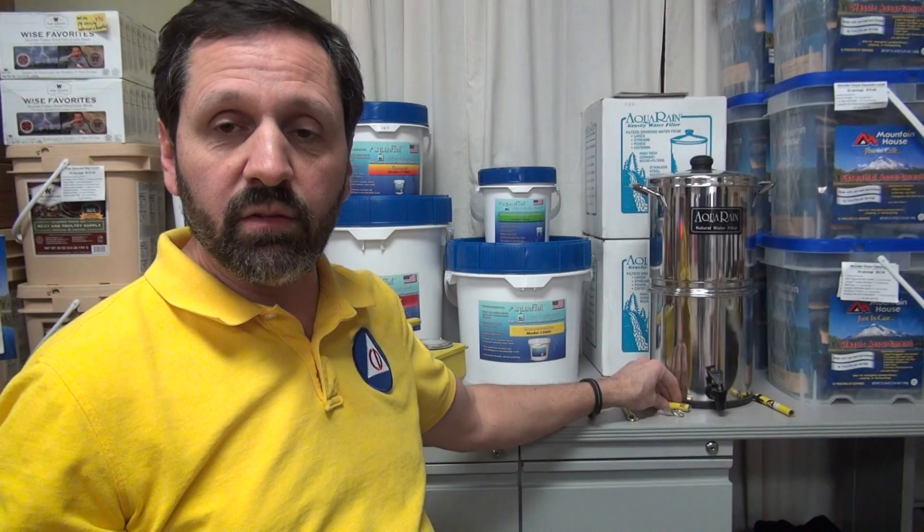That concludes our brief discussion about dosimeters for now. Thanks everybody for watching. My name is Craig from theprepperstop.com or ForbiddenKnowledge.info. Thanks.